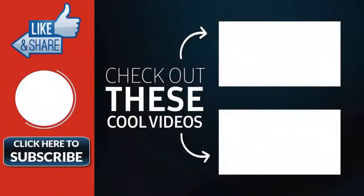Thank you for watching. Hope you guys enjoyed my video. Please subscribe to my channel for more videos. Goodbye!